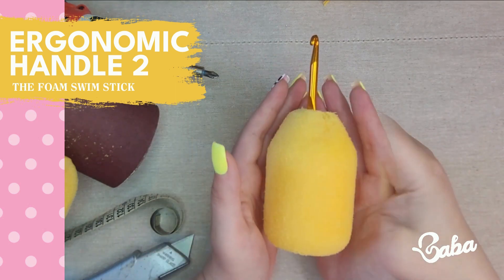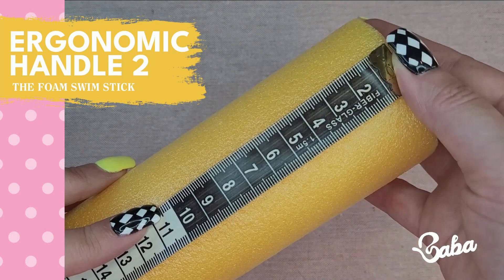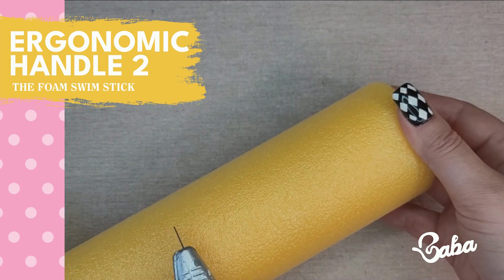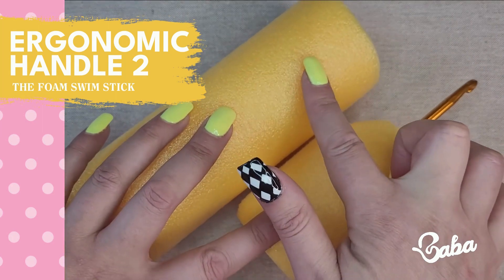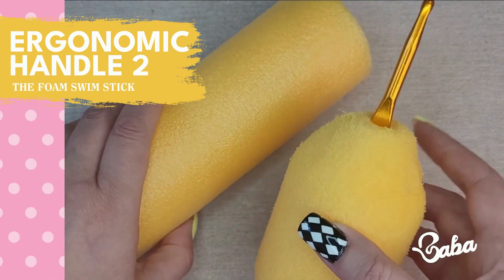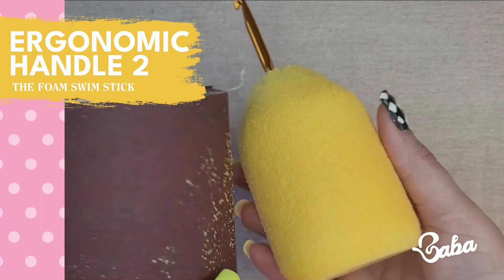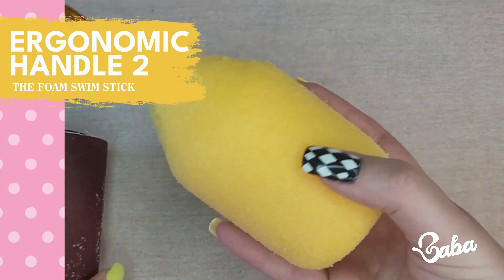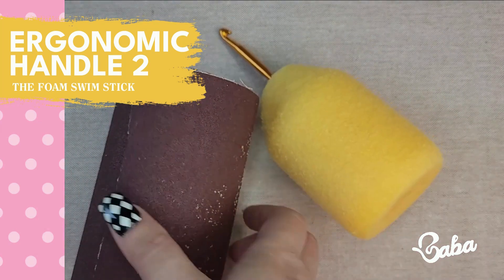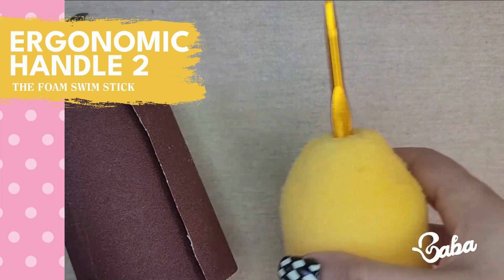This one takes about 10 to 15 minutes to make and involves a lot more materials. I started by measuring 10 and a half centimeters from the edge, then I used the cutter to cut to that size. Then I used the cutter to cut off some of this part to give it a shape. I used sandpaper to go all over and create this texture. My husband suggested placing it on an electric drill to speed things up.